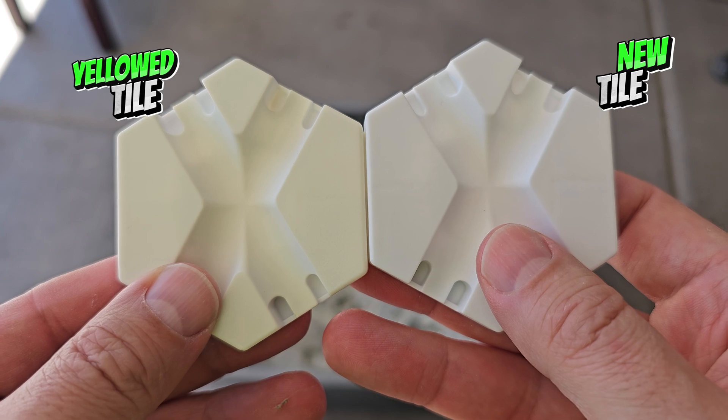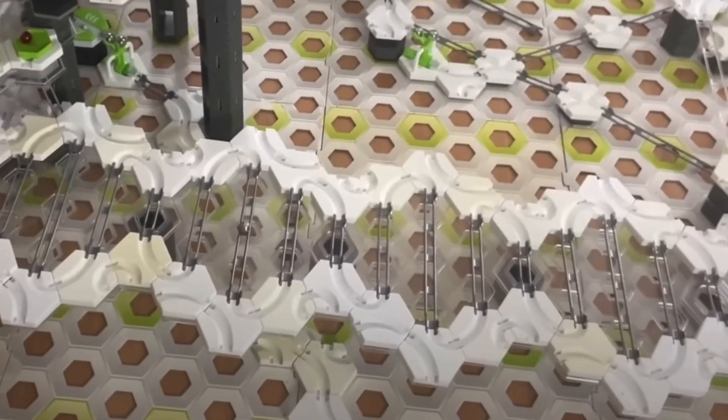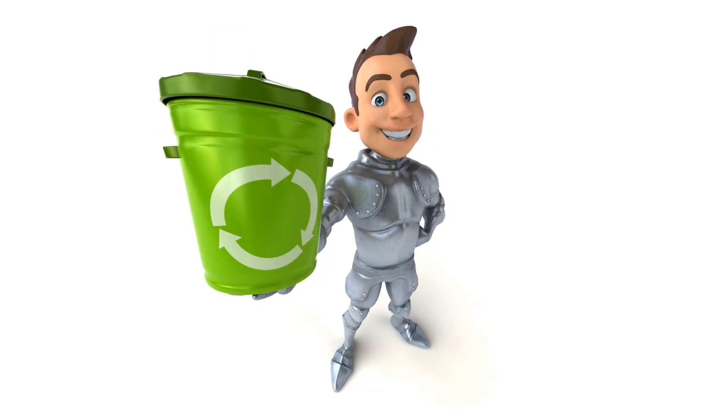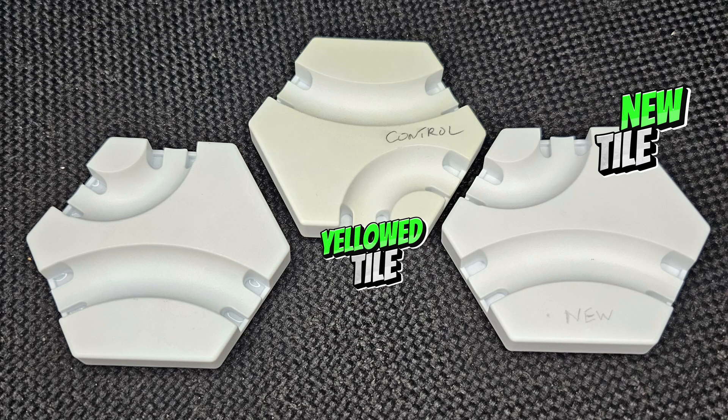So what do you do with GraviTrax tiles that have turned yellow? Keep building ugly marble runs with them? Throw them out? Recycle them? There is another option: rewhiten your GraviTrax tiles.